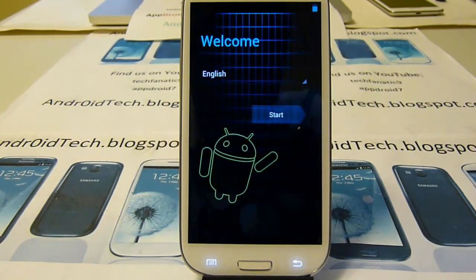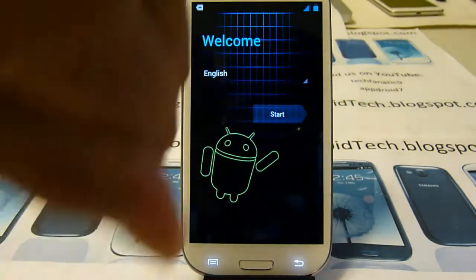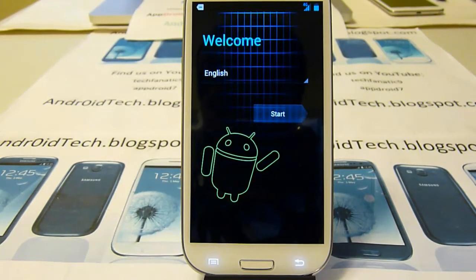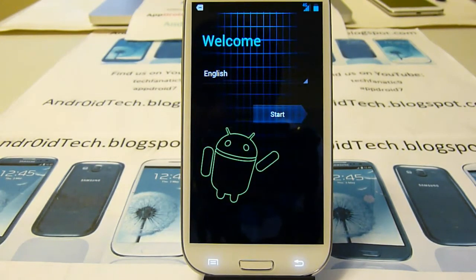And there you go — you have successfully booted your ROM. As always guys, thank you for watching. Go ahead and subscribe, like the video, share it, and check out my blog at androtagblogspot.com. I will see you in the next video, which will be a full review of this ROM. Make sure to give thanks to Smartguy044 and Wally01X for making this happen for our phone.